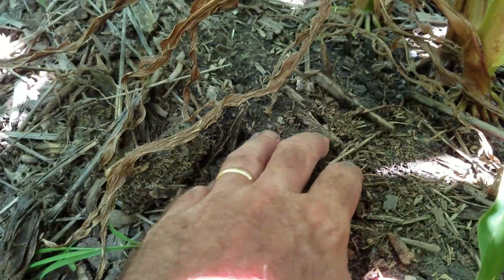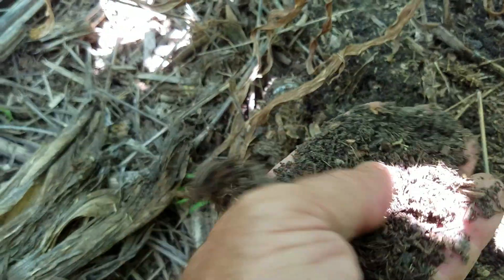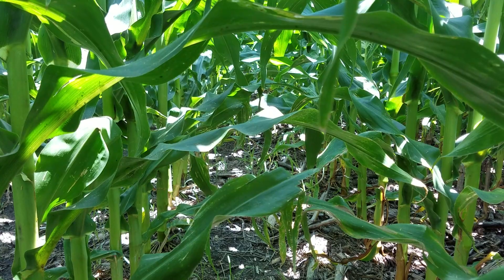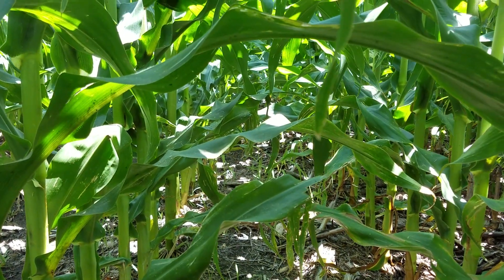If you look over here, you can just pull it with your fingers — that's six years of no-till soil. We're going to take a tissue test here at brown silk and we'll have our results, so when we roll through with the combine we'll know a little bit more about what happened.